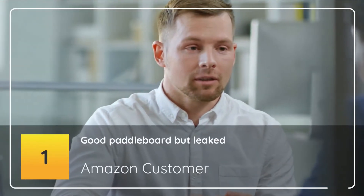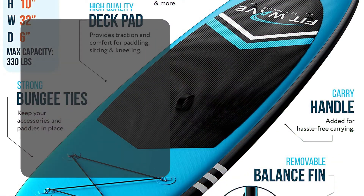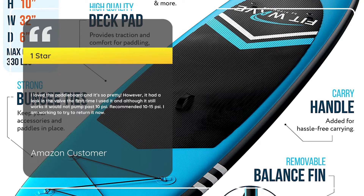Number 1 – Good Paddleboard but Leaked. Amazon Customer, 1 Star: I love this paddleboard and it's so pretty. However, it had a leak in the valve the first time I used it, and although it still works, it would not pump past 10 lbs per square inch. Recommended is 10–15 lbs per square inch. I am working to try to return it now.